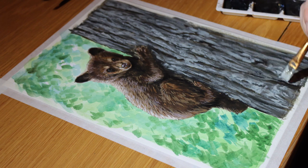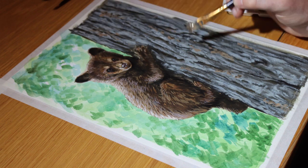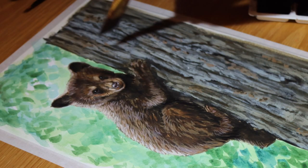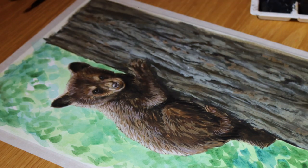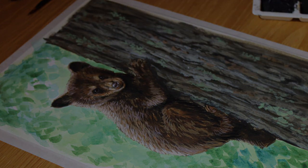By setting aside an hour of my day, every day, just to paint, I've found that I'm much happier in myself and have a much more balanced lifestyle. I'm never going to make an art career out of these little sketches, but I have weekends and holidays to focus on my larger pieces and commissions.